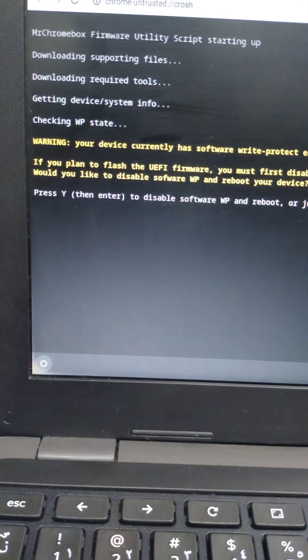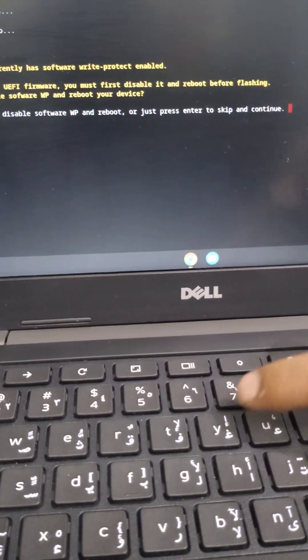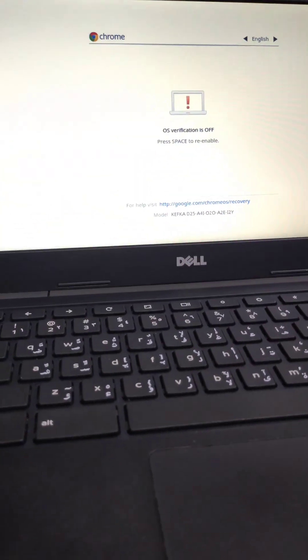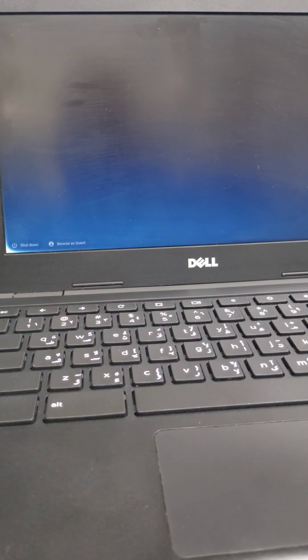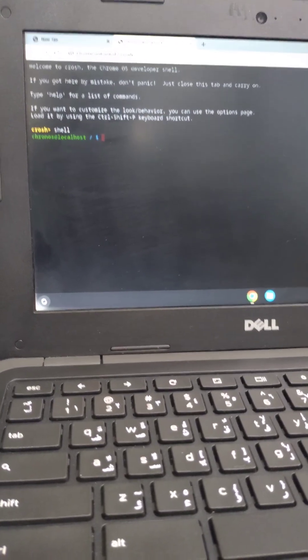The firmware update will be shown. Press Y for the option to disable write protection. After pressing Y, the PC will power off and restart automatically multiple times. You don't need to press any key during the white screen — it will reboot automatically. Once it's back up, open guest mode again and repeat the same steps.